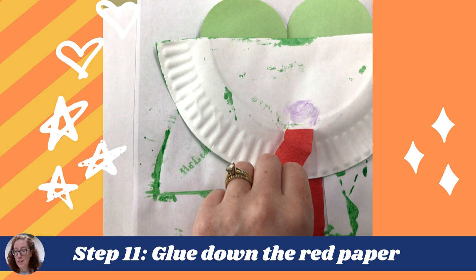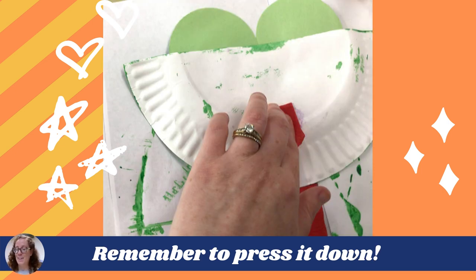And step nine — enjoy your wonderful puffer fish craft! Post it on the refrigerator, give it to a friend or a family member you haven't seen in a long time. It makes a great gift. Check out that uncanny resemblance — the one on the right is an actual puffer fish that I found, and that's what we were kind of creating on the left.